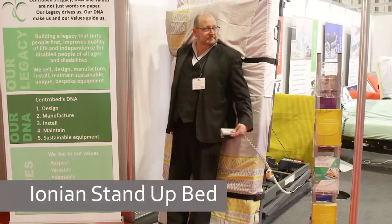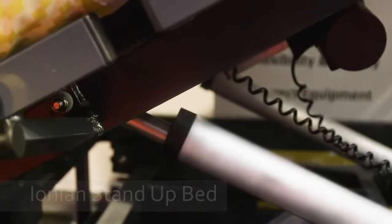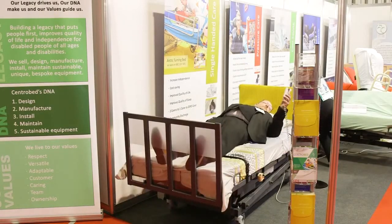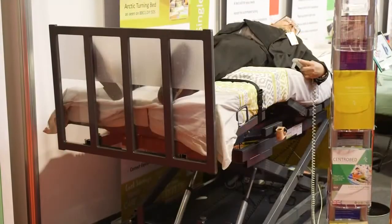This is the stand-up bed. As you can see, the bed will go right up into a standing position and back again to completely flat. You can then bring up the backrest or the knee break and make yourself comfortable. It's also got a high-low function, so you can bring it up to a workable height for a carer.